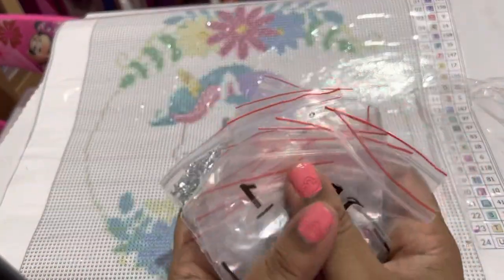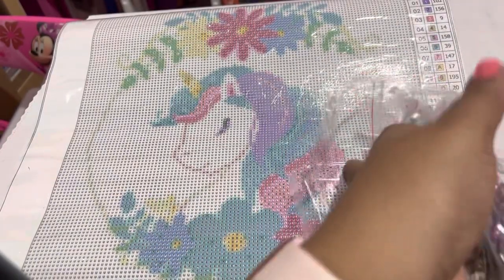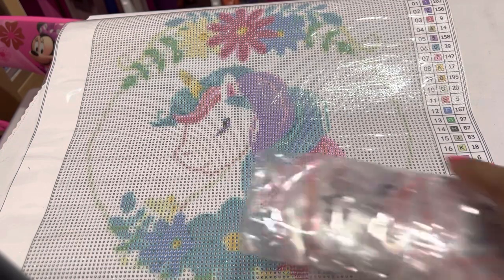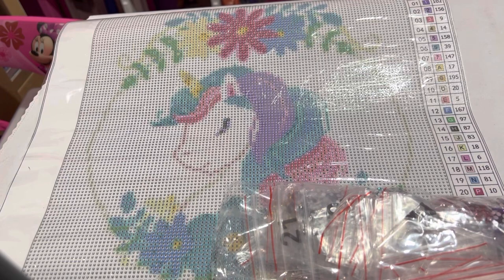I'll be excited to see how many crystals I have left after I do these diamond paintings, because a lot of companies will say they'll include up to 30 percent more. I'll be excited to see how many are left and how I can incorporate them into other paintings. That was Dreamy Unicorn — I'll make sure to link the information in the description so you can click and go right to it if this is one you'd like to purchase. These actually ship free to the U.S.